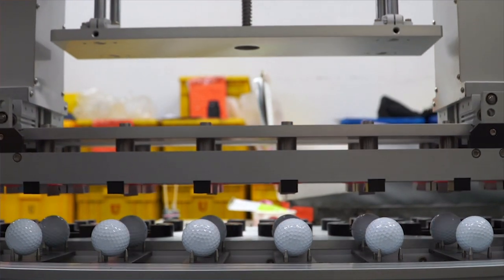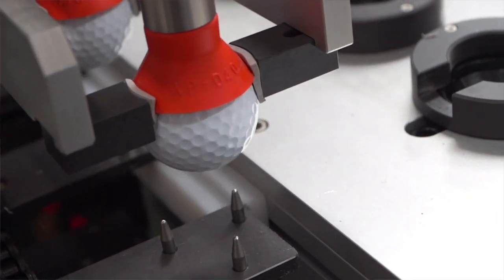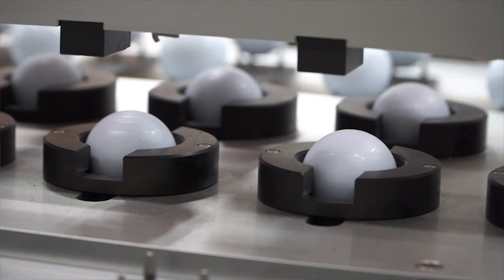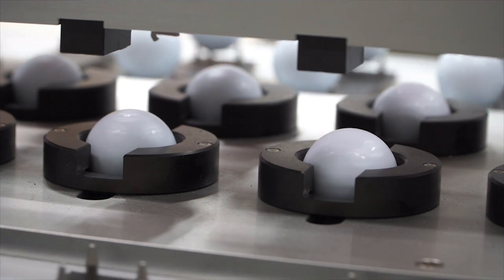After the golf ball is molded and the cover is put on, the next step is that we take it and put it onto our center of gravity measurement line. Once it's placed on that line, we spin the golf ball — every golf ball is spun for about 30 seconds. We then find the center of gravity of every one of those golf balls.